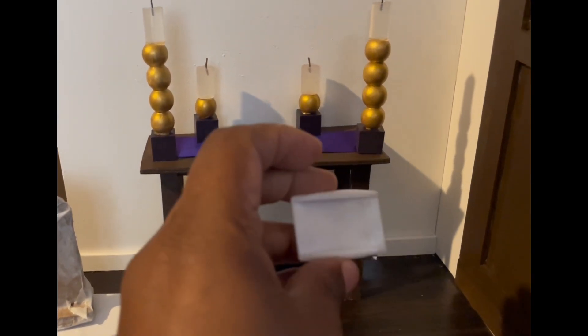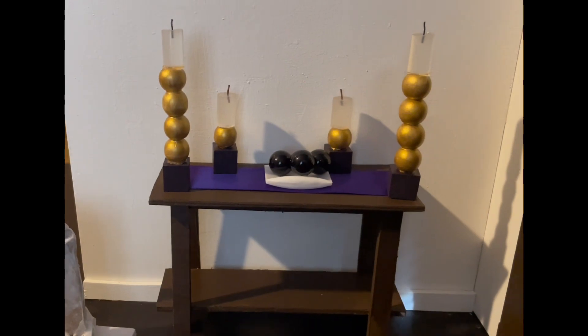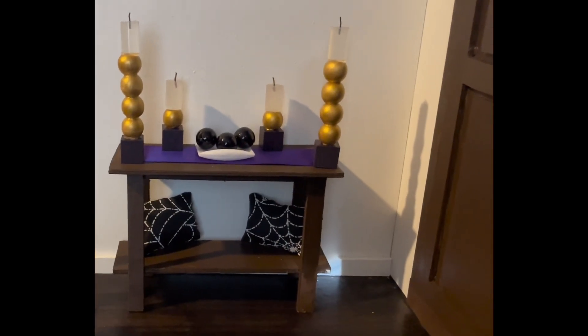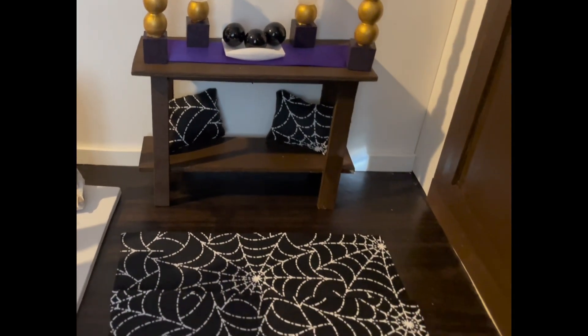I also took the white tray from the fall decoration to put on the table and I'm going to add the black berries I got from Dollar Tree onto the tray. I got this ribbon from Dollar Tree and I'm going to make pillows out of it — I have two and I'm going to put them right under the table. I decided to take that same ribbon and make it a runner on the floor. I think I'm going to add this pumpkin back to the bottom as well.